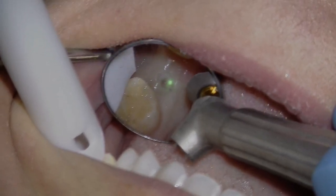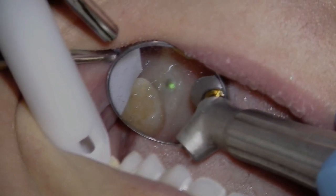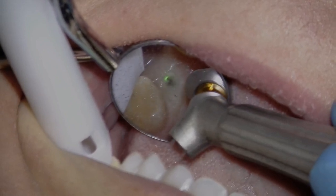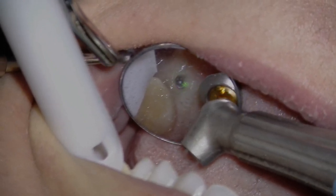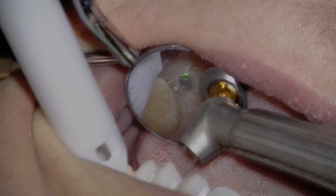A 39-year-old patient presented to the practice with an implant that was placed four months ago after removal of tooth number 14 that had failed endodontically. A crestal approach sinus lift was placed at the same time as the implant for proper bone support. The integrated implant required second stage surgery for the restorative phase to begin.